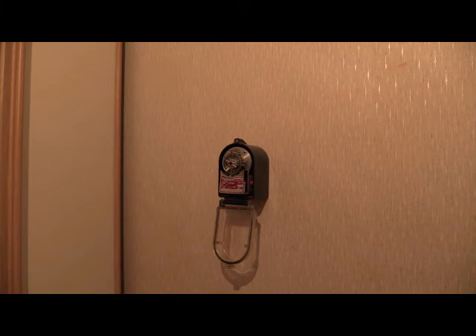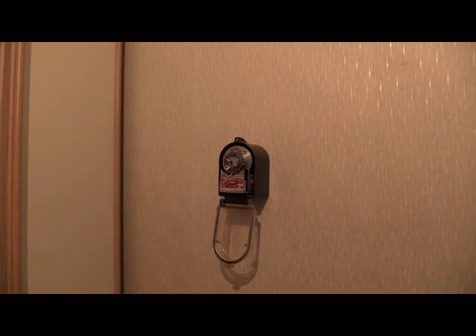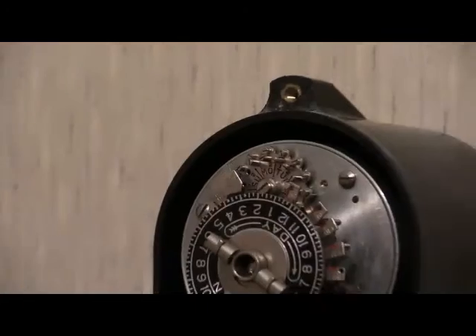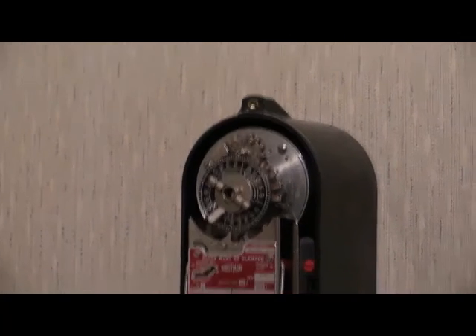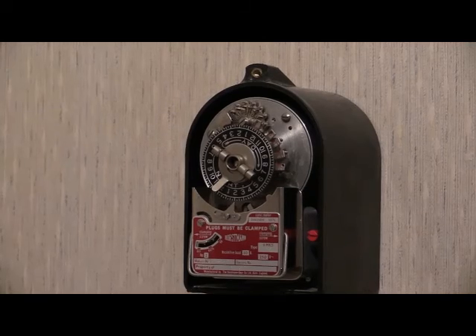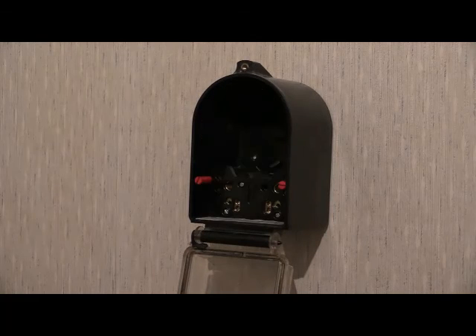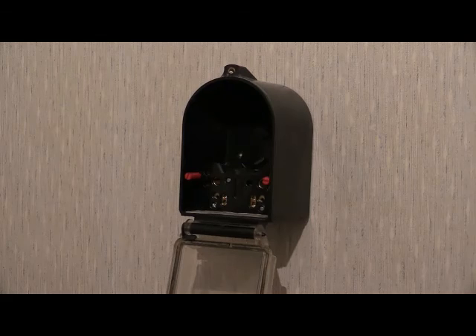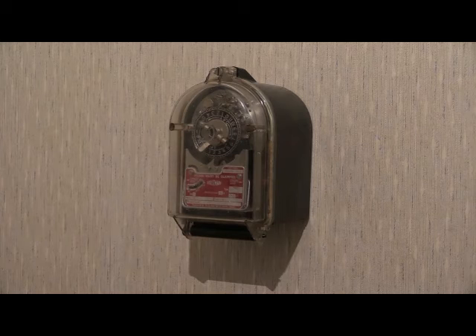I've removed the front case and as you can see it's just loosely swinging away there underneath the time switch. Let's zoom in now and have a look at the star wheel in a bit more detail. I should now remove the time switch from the base. The time switch has now been removed from the base and placed on the floor. And there we are — I've reinstated the time switch to the base, back on the wall once again.